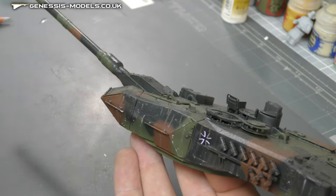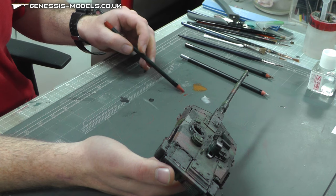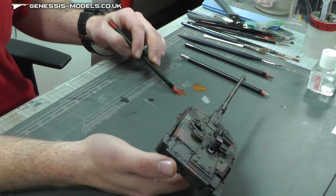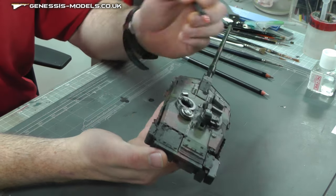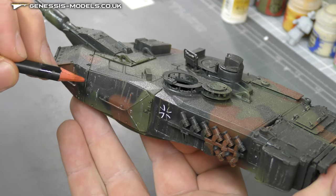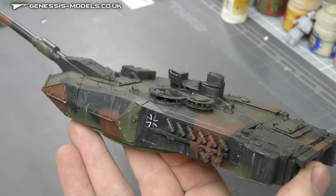The next colour I've got here is a bit of Light Rust. With modern tanks like the Leopard 2 you're not really going to get any rust, but just a little bit kind of gives it more character. So again I'm working it on a hard surface to get the pencil nice and moist. Maybe a little bolt here we can add a bit of rust — I don't want to go mad with it.